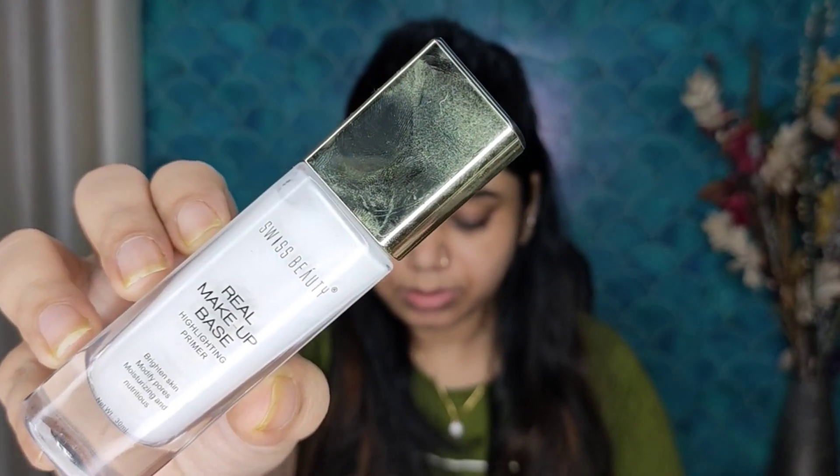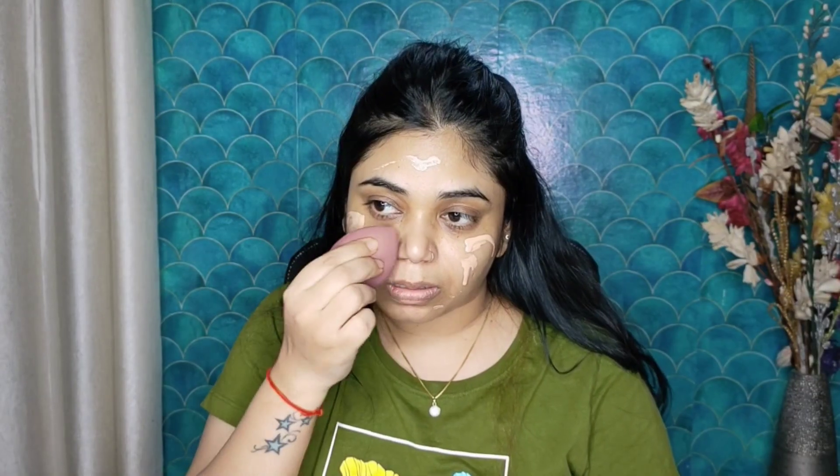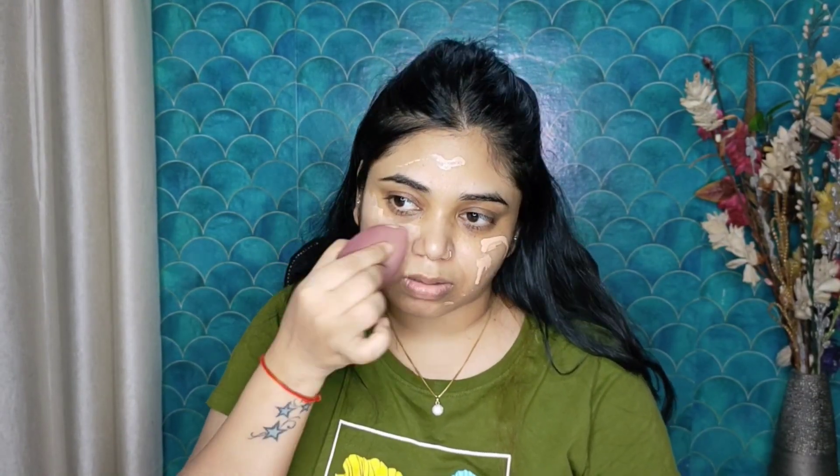Now I will apply Sugar primer — my pores will fill and it will be a good base. After that I applied Swiss Beauty illuminator, which acts as a primer and gives a natural glow to your face. The base looks very glossy.